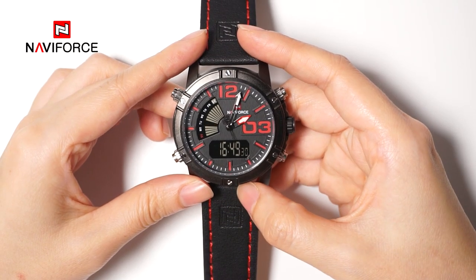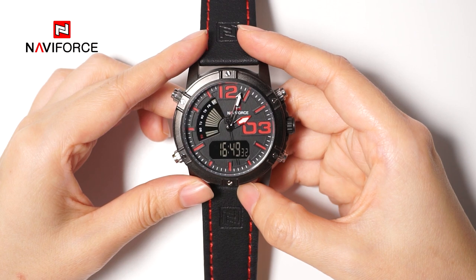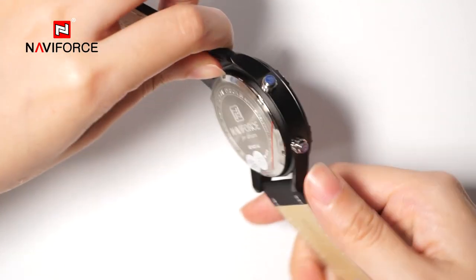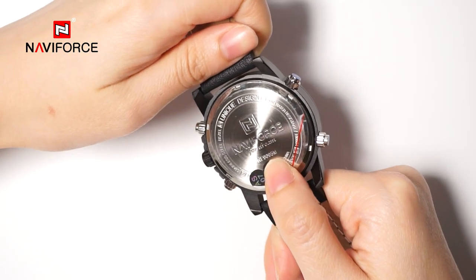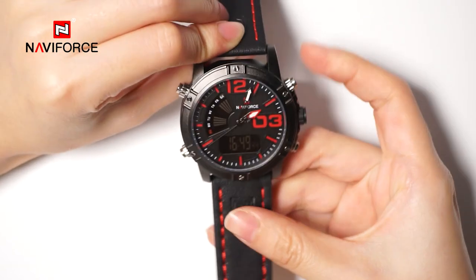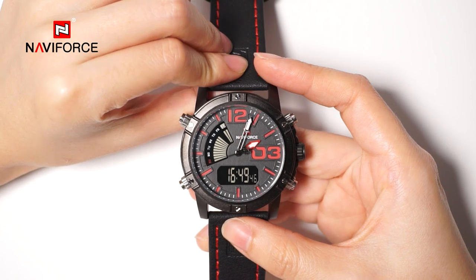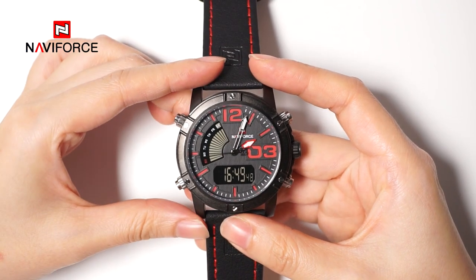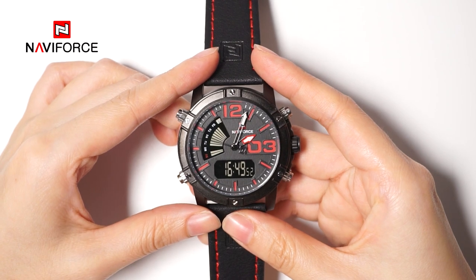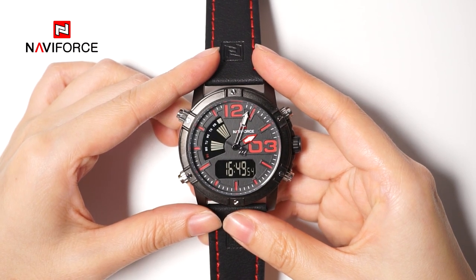This video aims to introduce the operational steps of different functional modes of Navi Force Watch. We have the NF9095 with 4 functional modes: ranging flying, time display mode, chronograph mode, and alarm mode to time setting mode.